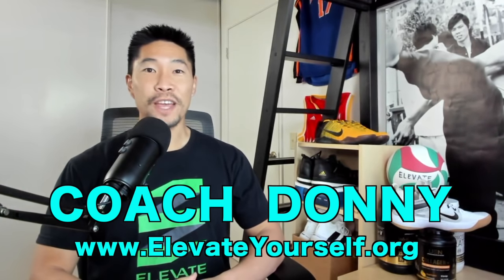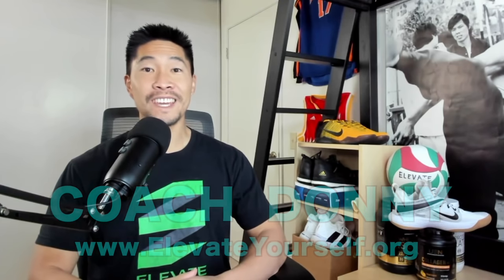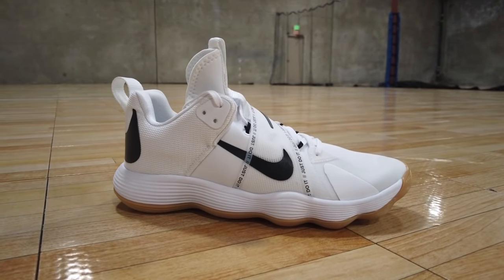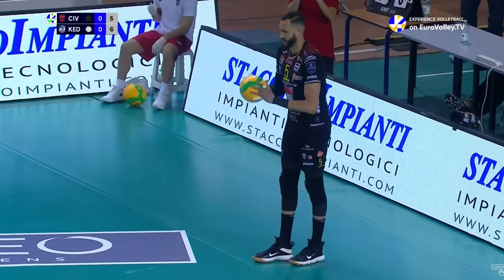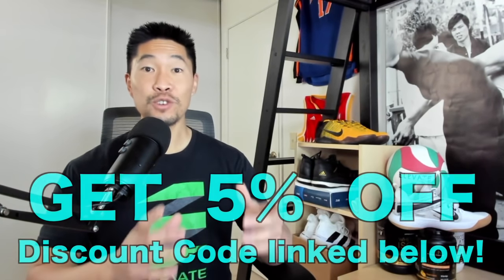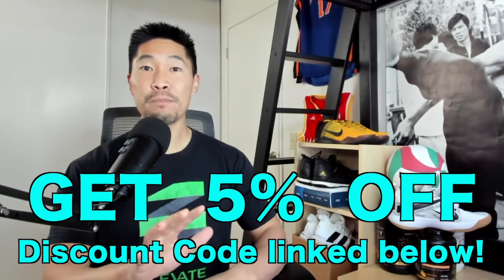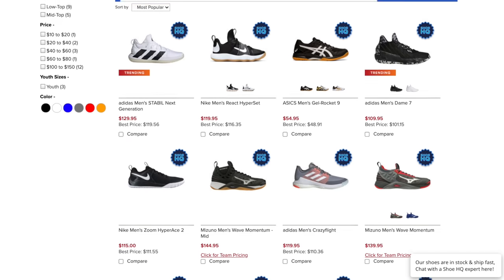What's up guys, this is Coach Donnie with elevateyourself.org. In this video, I'll be reviewing the Nike Hyperset Men's Volleyball Shoe, which is Nike's latest volleyball shoe release. You'll recognize a good number of professional volleyball players wearing the Nike Hyperset Shoe, so they are quickly gaining popularity. If you want to try your own pair, use my discount code linked below to get 5% off your entire purchase at my favorite online volleyball store, All Volleyball.